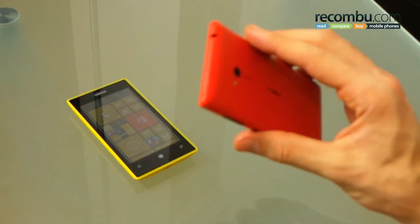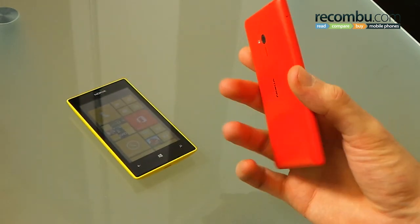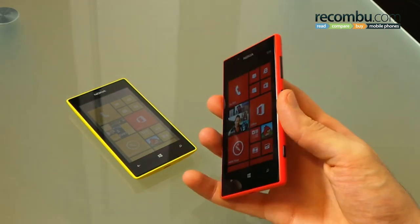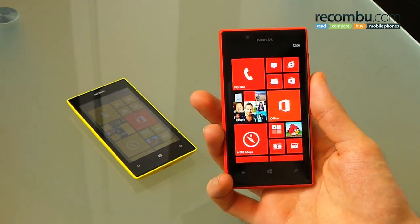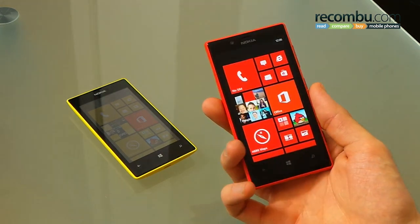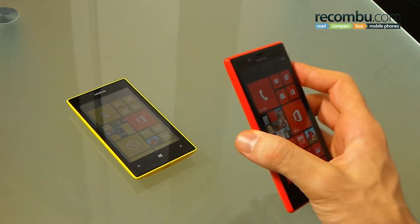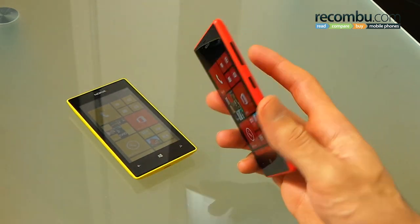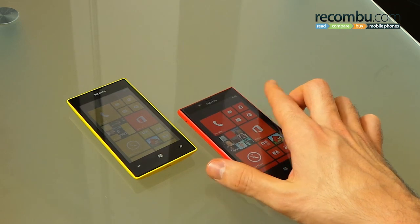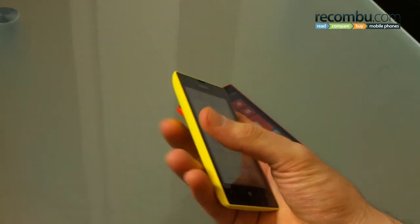You've got the Lumia 720 with its unibody 8mm thick design. It's really, really quite comfortable in the hand, feels cohesive, relatively solid. It's not the most expensive handset out there — it's not a flagship by any means — but it's got some very impressive design elements to it. Perhaps the most likely continuation of the Lumia 800, which we loved, definitely more so than any of the other devices we've seen from the current Lumia range.